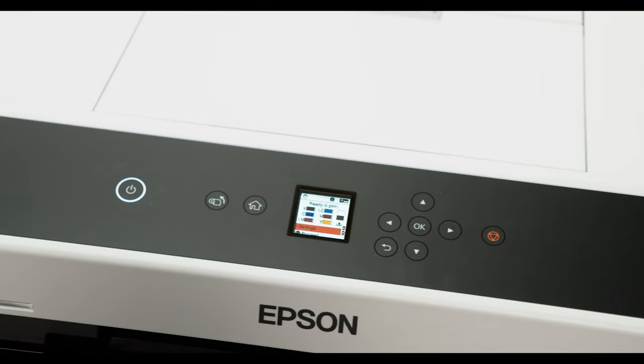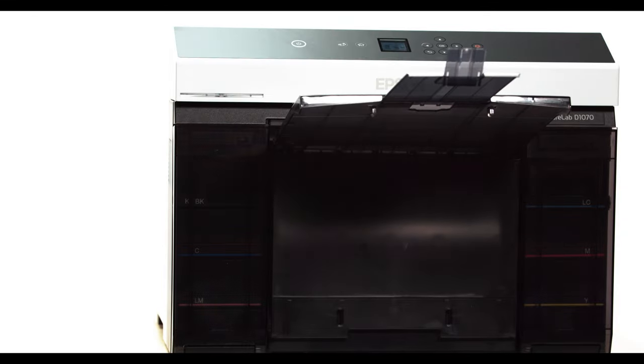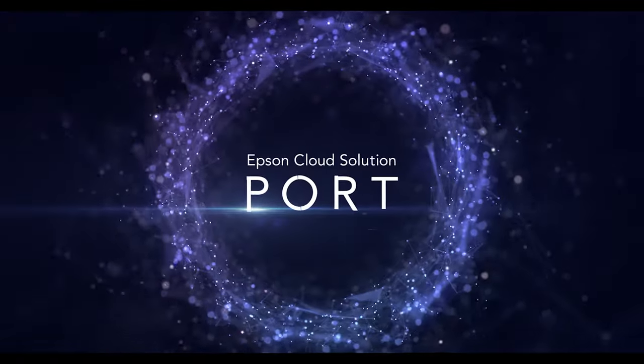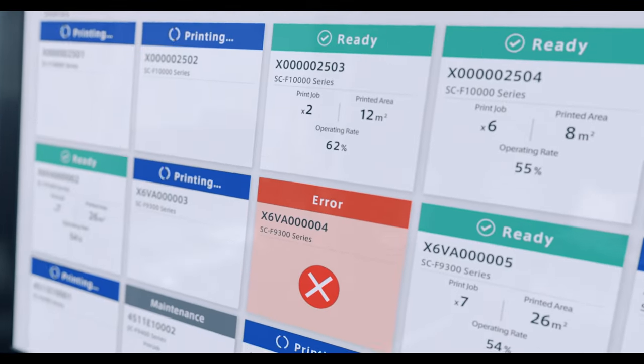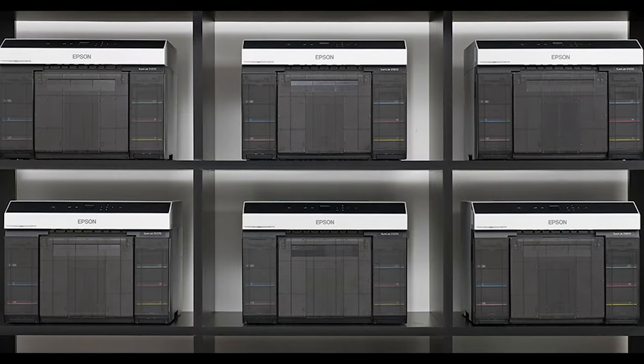Important modern features such as the front-facing LCD panel and integrated output tray are very key to this product. Also included is built-in wireless functionality to allow for printing anywhere on your network. This opens up the door for our Epson Cloud Solution Port monitoring software, making this an extremely easy printer to use and manage, whether you're running a single printer or even a fleet of them.